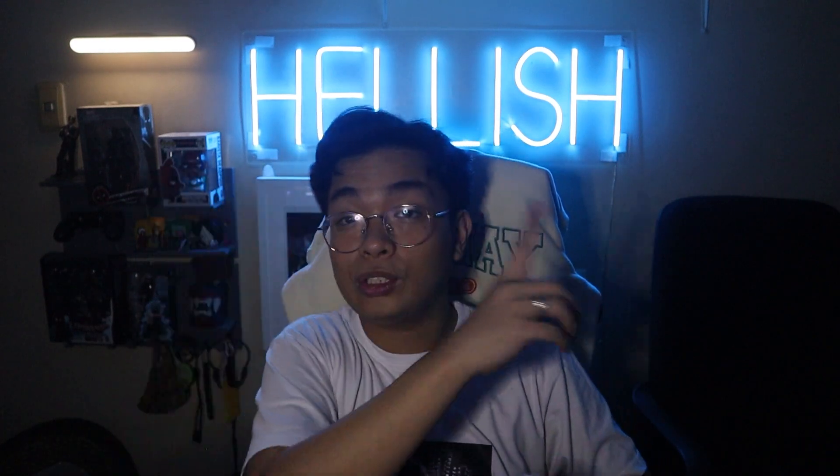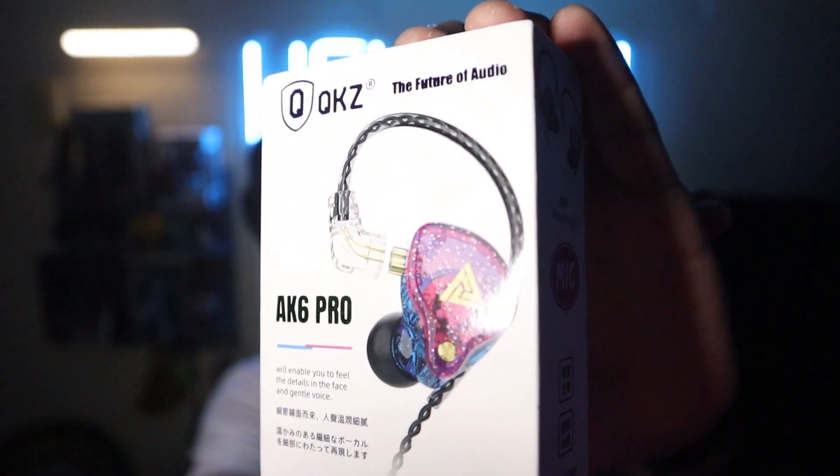This is interesting — this is the QKZ brand. I've heard a lot of good stuff about it. I have no idea if I'm going to be using this to replace my current Logitech earphones — if you guys want to see me unbox that, it should be somewhere up there. We have it in the blue-purple color.